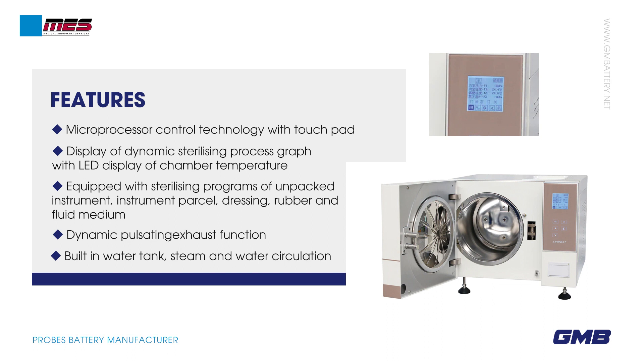Microprocessor control technology with touchpad display of dynamic sterilizing process graph, with LED display of chamber temperature. Equipped with sterilizing programs for unpacked instruments, instrument parcel, dressing, rubber and fluid medium. Dynamic pulsating exhaust function, built-in water tank, steam and water circulation.